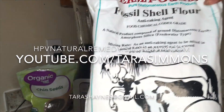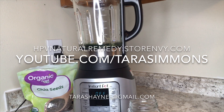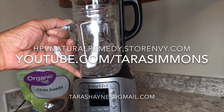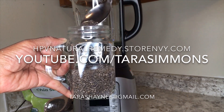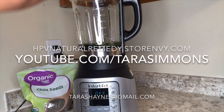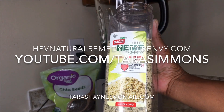Here we have our fossil shell flour, or diatomaceous earth, from Permacore, also available at the web store. We're going to add one teaspoon of that. Now our chia seeds are just about finished soaking — as you can see the gel has been released — so we are going to add them to our blender.